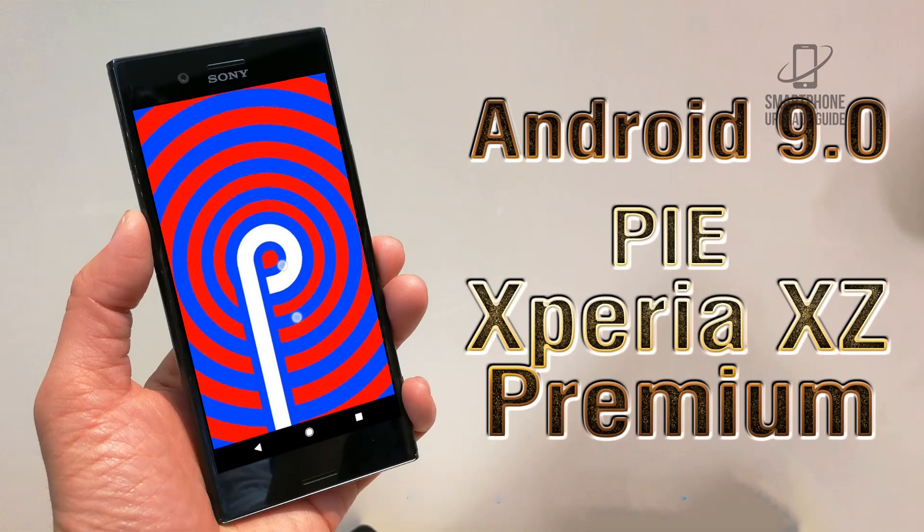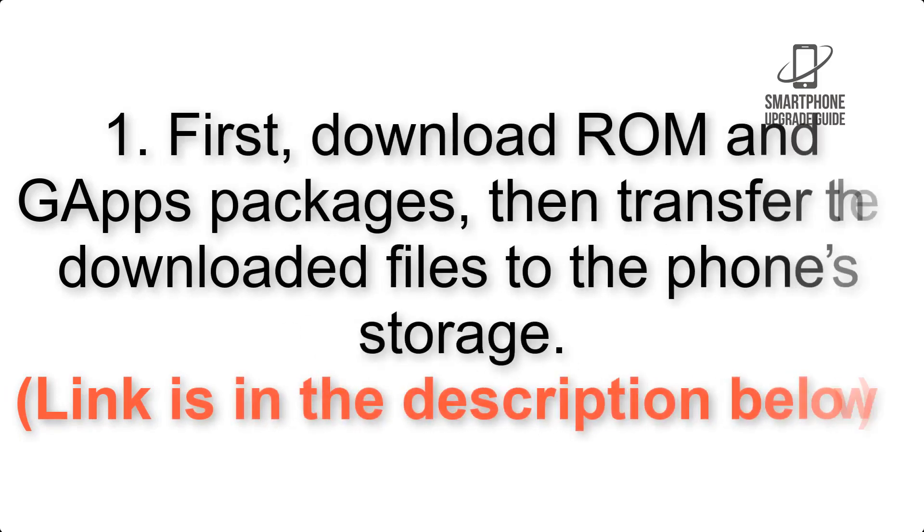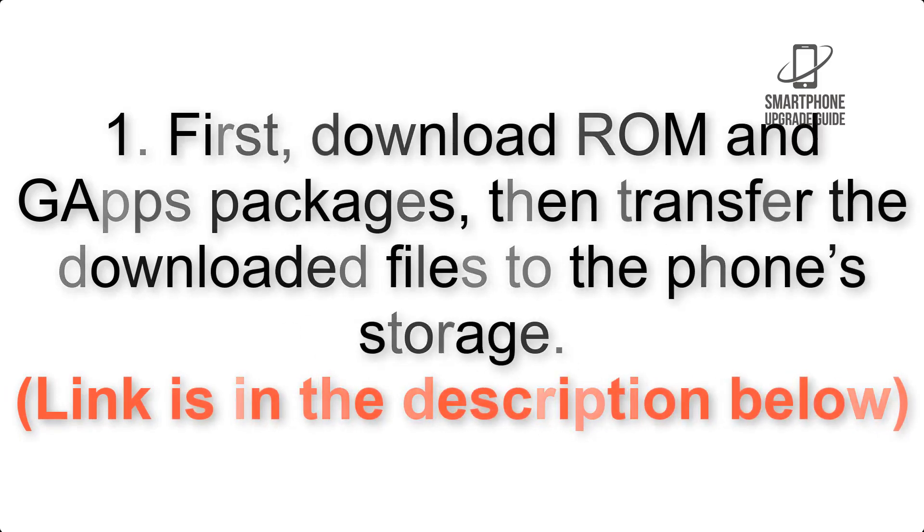Install Android 9.0 Pie on Sony Xperia XZ Premium via Lineage OS 16. Please check the description for important notes and all the download links. First, download the ROM and gapps packages, then transfer the downloaded files to the phone storage.